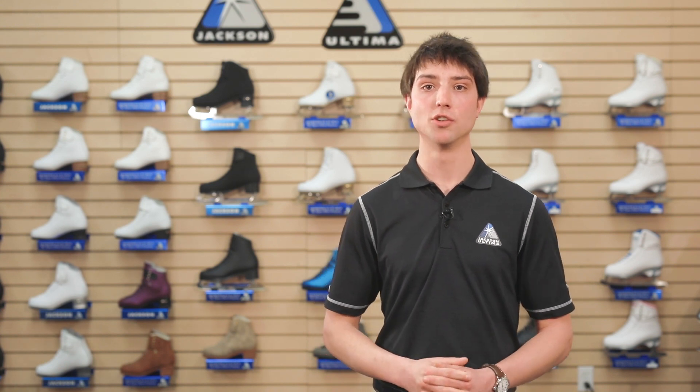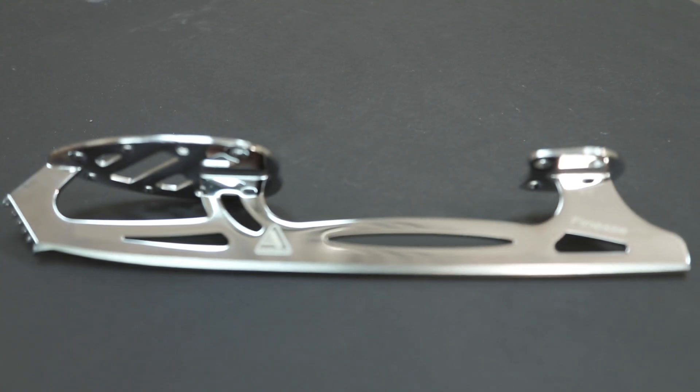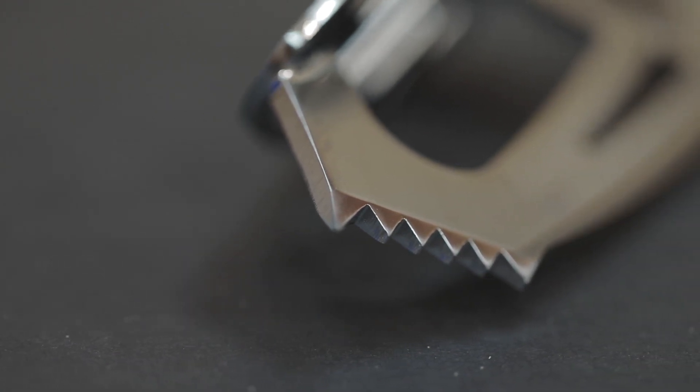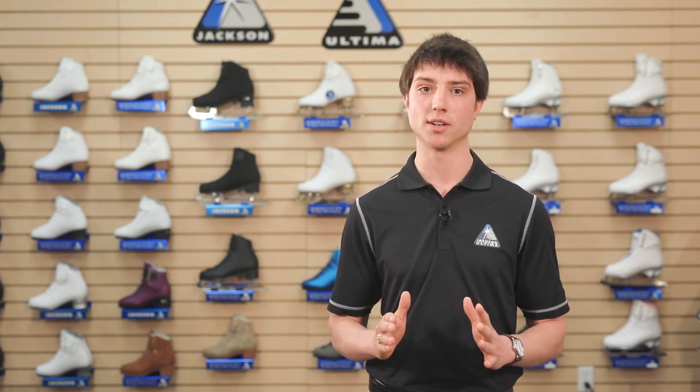Our new Finesse Blade is ideal for synchro skaters looking for a lower price point. With its seven-foot rocker, shorter heels, and a pick pattern that reduces scratching while allowing for jumps and spins, the Finesse has a unique and lightweight design that's perfect for intermediate competitors.